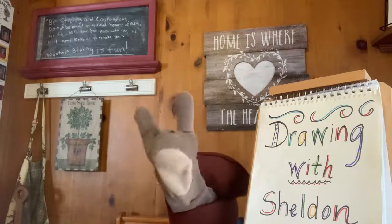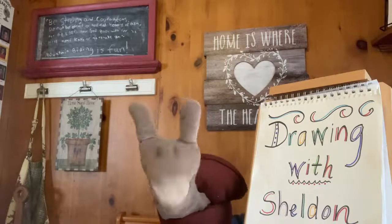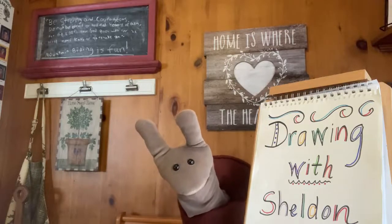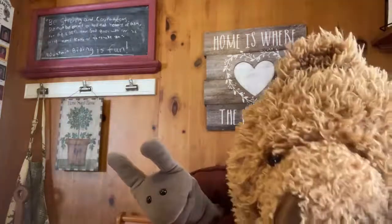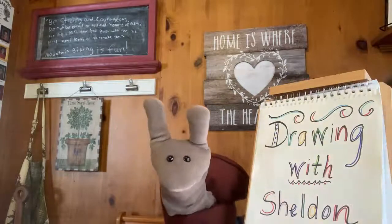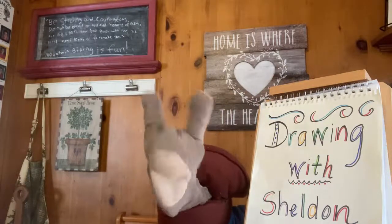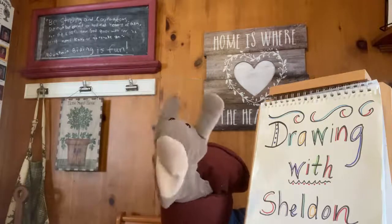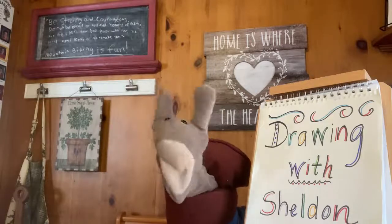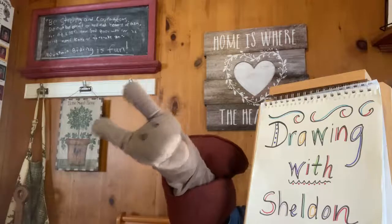That was great, everybody. Here is a big clue about what we are going to draw today. Can you guess? Yep, that's right — it's a teddy bear. Let's let Miss Jean know we are ready to draw. Miss Jean, we're ready.